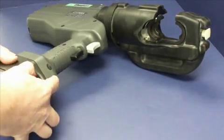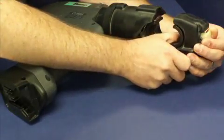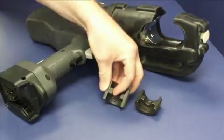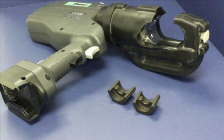Take the battery out of the tool before removing the dies. Then pull the die release button on the front of the tool and slide the die off the tool head. To remove the die on the RAM side of the tool, depress the die release button on the right side of the head and slide the die off the tracks.